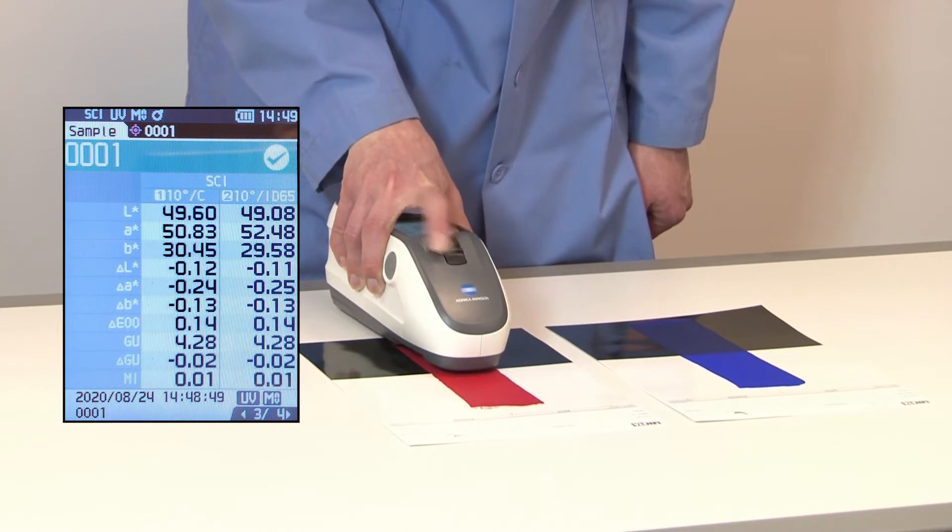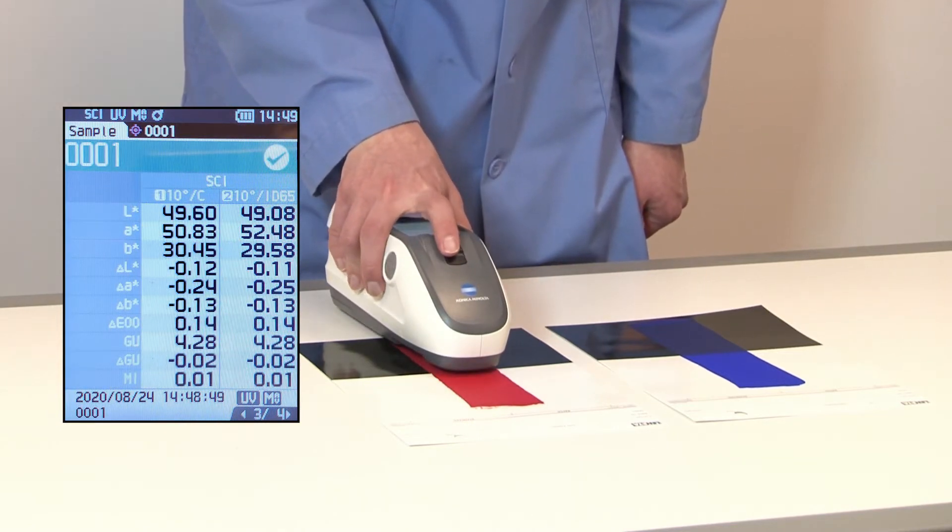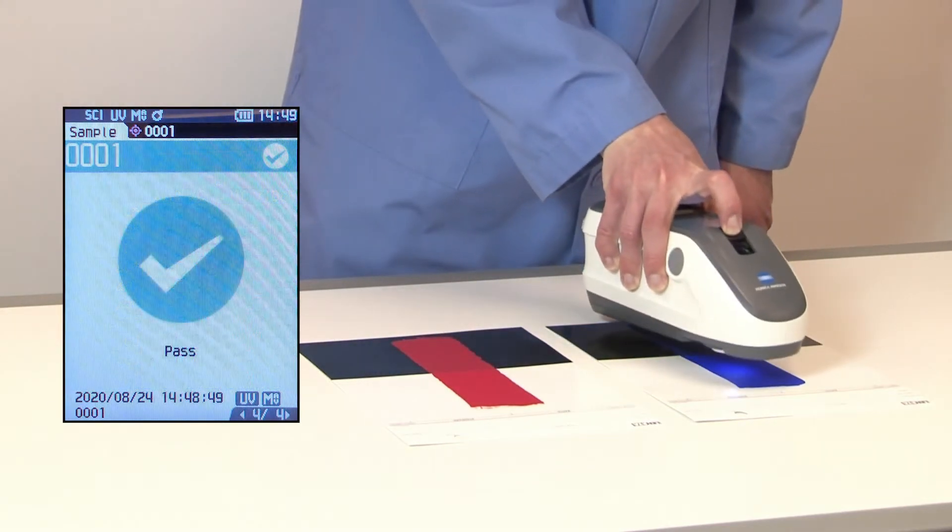To compare a sample against this new target, place the unit in sample mode, measure the object, and view the displayed numerical differences.